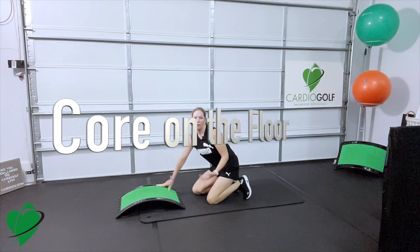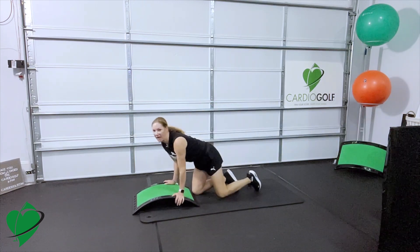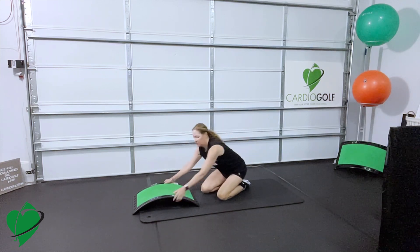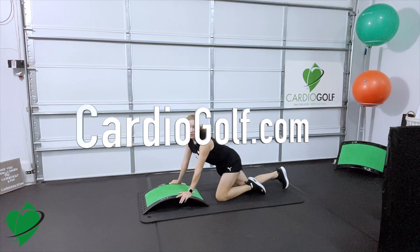Hi, this is Karen from Cardio Golf and we're going to do core on the floor. We're using the Cardio Golf Fit Slope. If you don't have this, you can do everything just on a flat surface or find something similar to simulate your slope. You can get yours at CardioGolf.com.